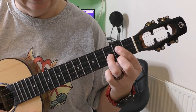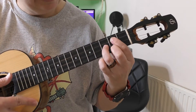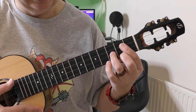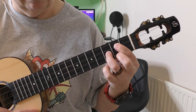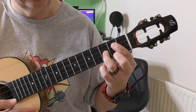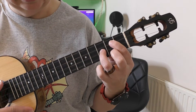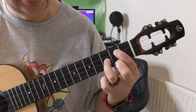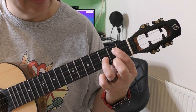In one of my lessons — it might even be the very first beginner lesson — I do explain that when you're making a chord, you should pluck the strings individually. That way you're going to be able to tell if every note is sounding correctly. For example, if I release my middle finger a little bit — see, it's not sounding properly.